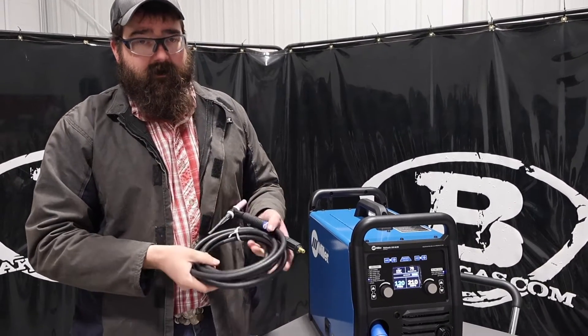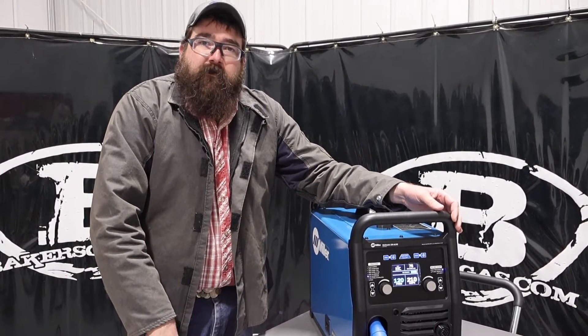It comes with an accessory kit. If you've got any questions or comments, please leave them down below. Thanks again for watching — stay tuned for more.